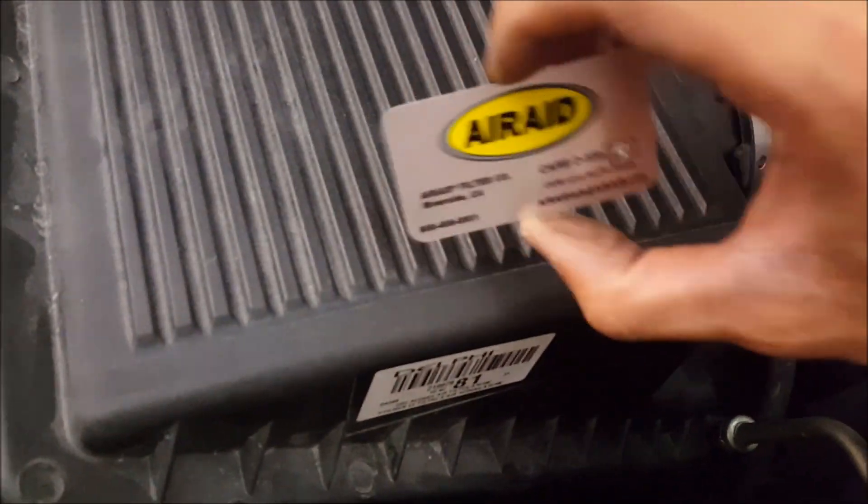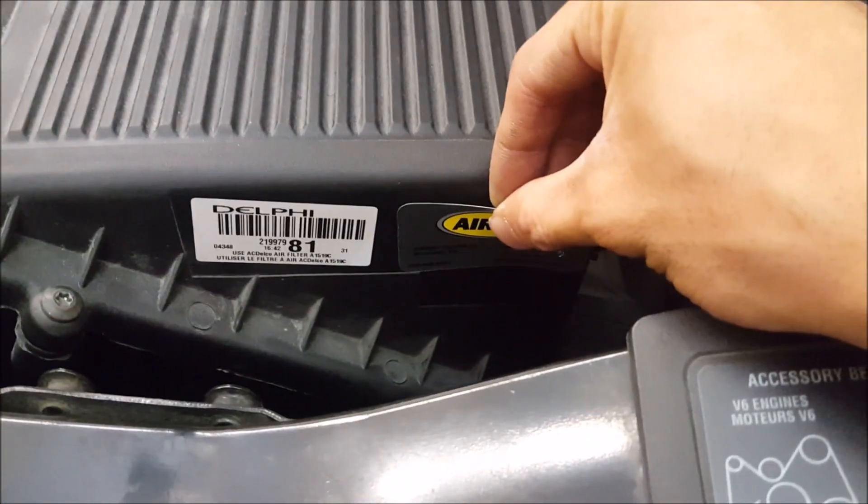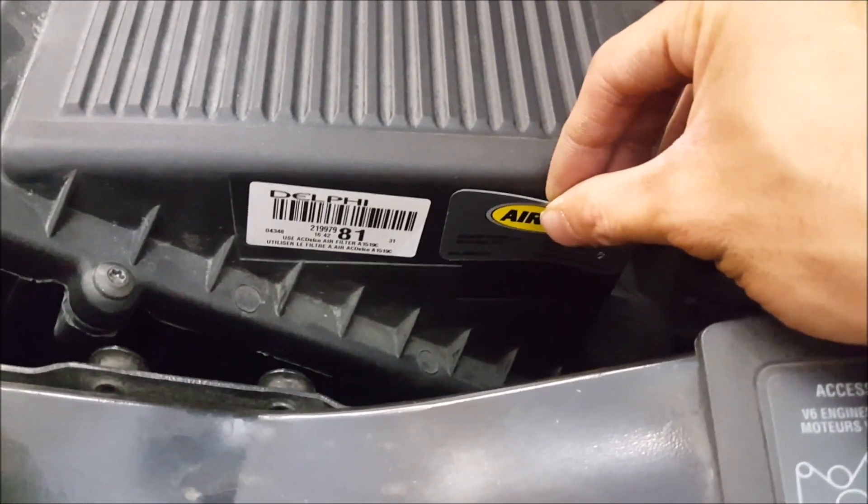Make sure you also install this emissions sticker so you remain CARB compliant. I'll put it right here so that in case anyone needs to do an inspection, they can see it.